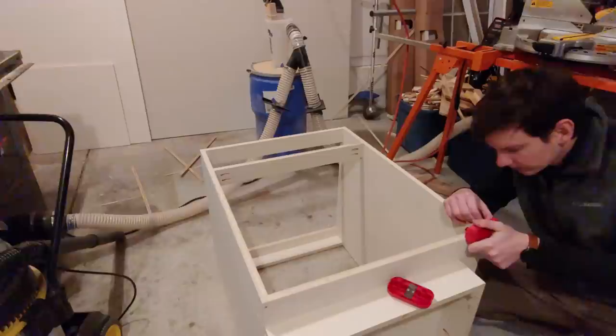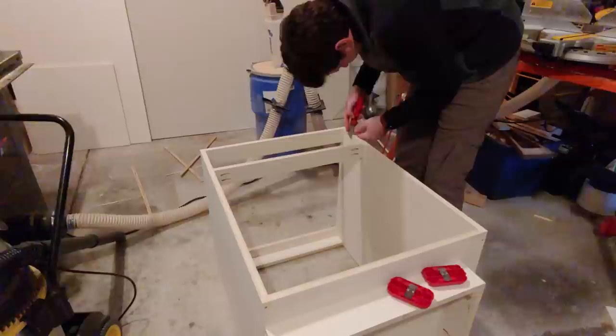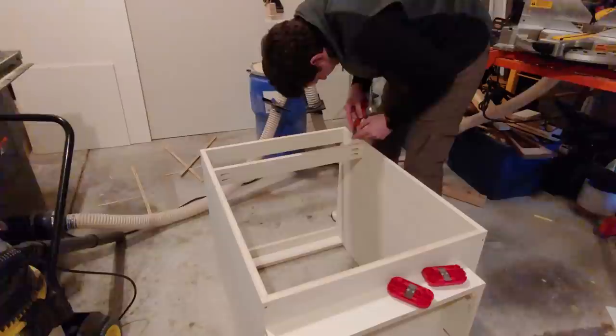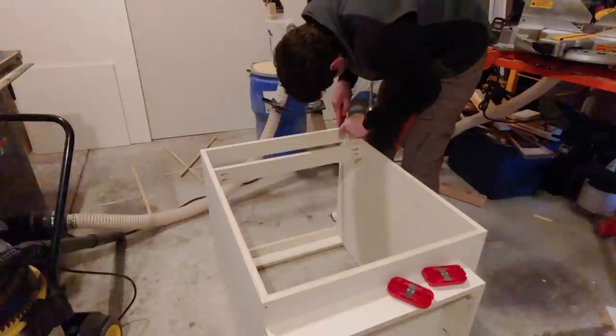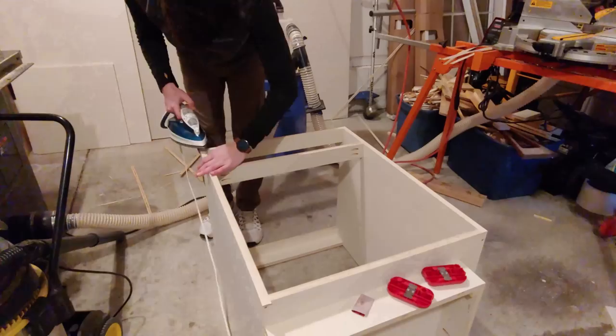I trimmed off most of the excess overhanging the end with scissors and then used one side of the trimmer to cut it flush. I recommend starting this cut on one side and then finishing from the other so that the banding doesn't tear out — learned that one the hard way. I cleaned up edges I couldn't reach with the trimmer using a utility knife, and trimmed where the banding crossed other plywood edges using a speed square. I really should have banded the plywood before assembling the cabinet, but that would have made this way faster and easier. I took 120 grit sandpaper and sanded the banded edges slightly to blend them with the rest of the plywood.